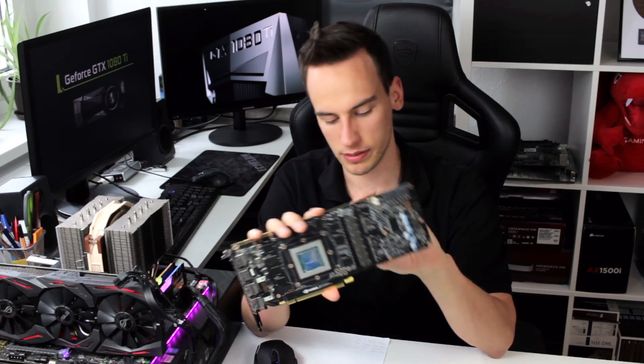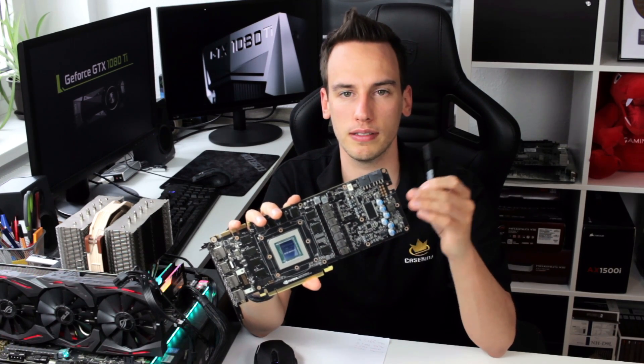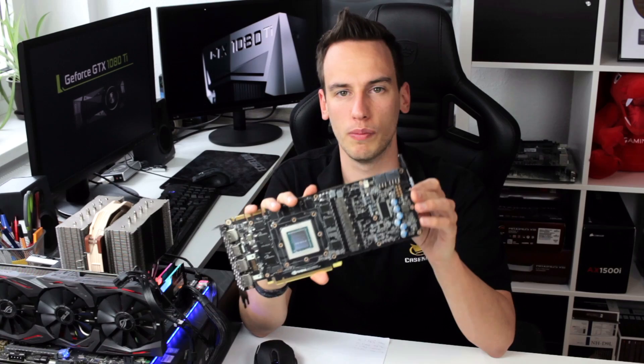Hey and welcome to a new video. Today we will talk about the GTX 1080 Ti power modding. As promised in the last video, we will apply some liquid metal compound on the three shunt resistors of this card and I will do some testing on what the benefits of the power mods are.